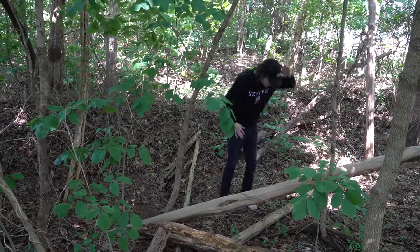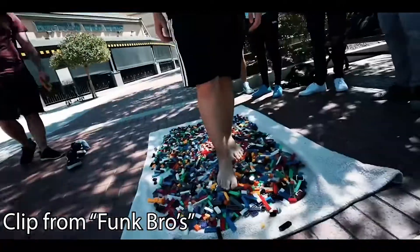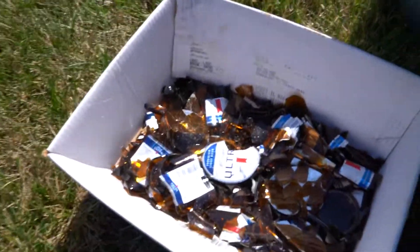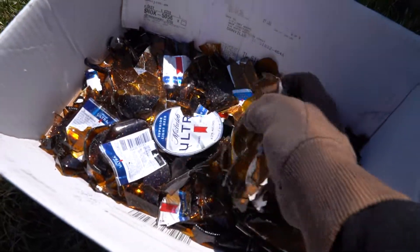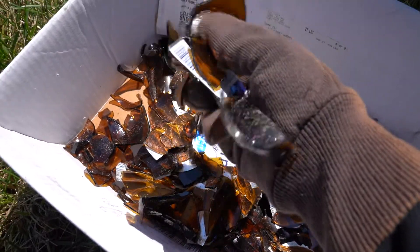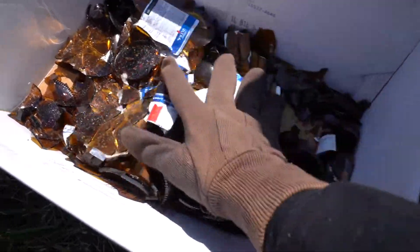I wanted to take it a step further. You've seen people walk on Legos — not even phasing them. I wanted to see if I could walk on glass myself without getting super cut up, and this is what I found out.